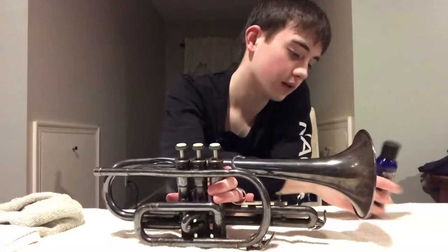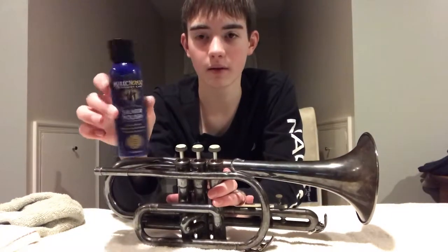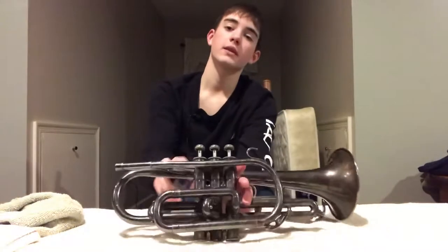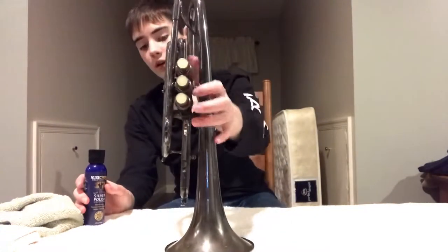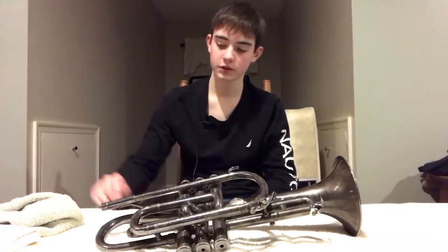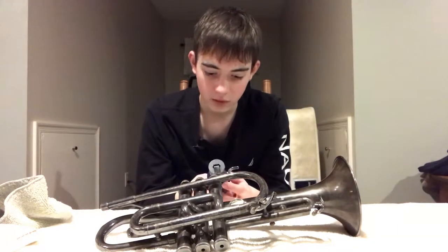Today we are going to be testing out this Music Nomad Tarnish Silver Polish. It had pretty good reviews on Amazon, that's why I chose it to remove the very bad tarnish on this instrument, which has basically made the entire instrument black instead of the silver color it should be.